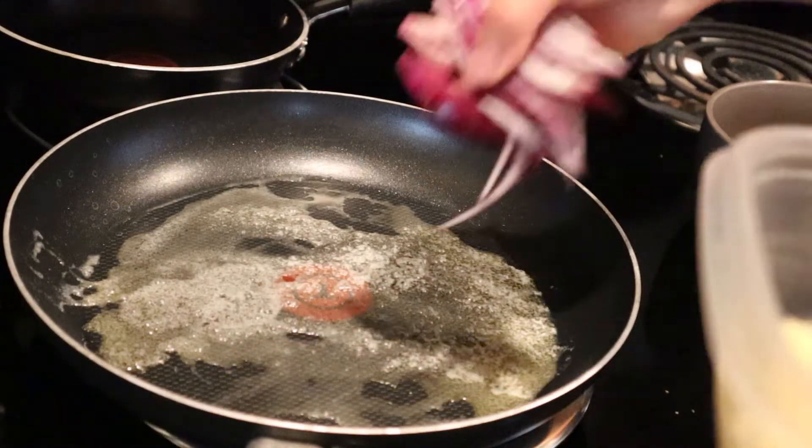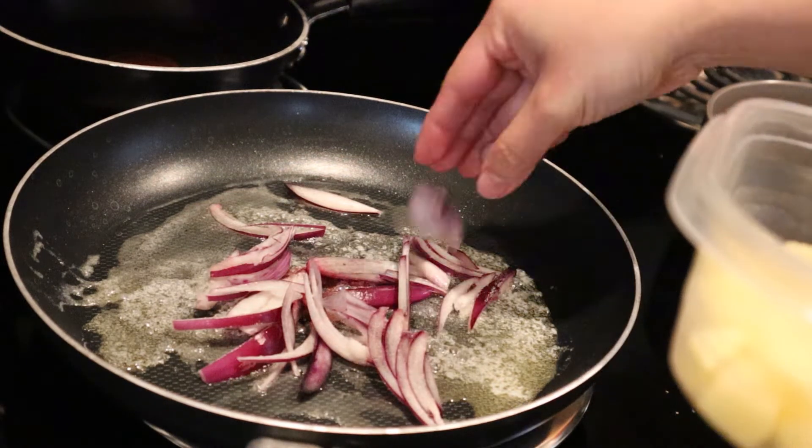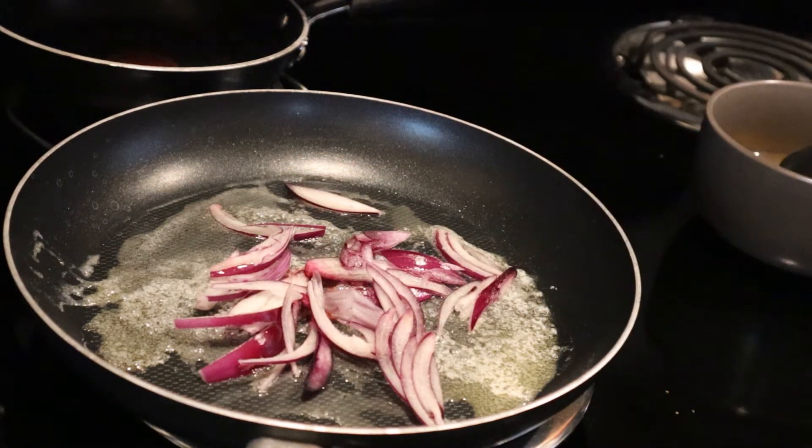Time to add the sliced onion, and of course sauté the onion until they are translucent.